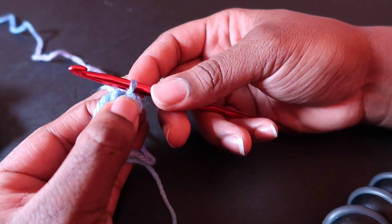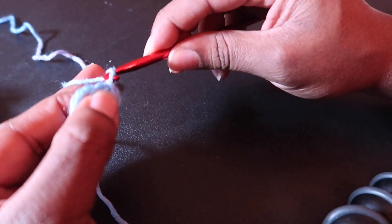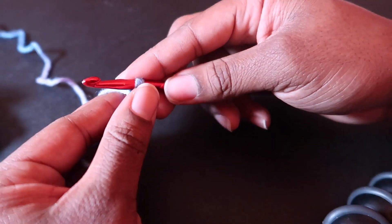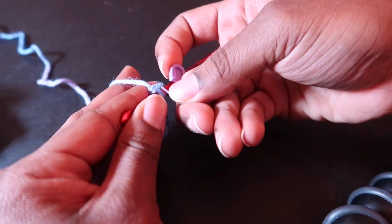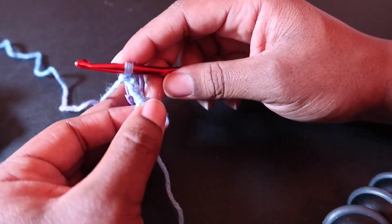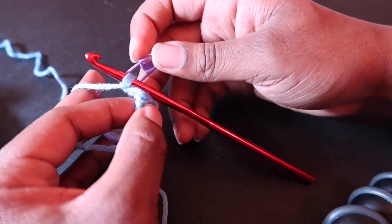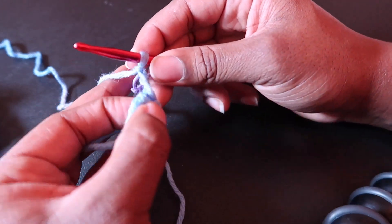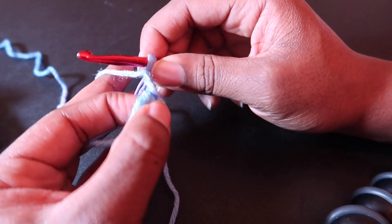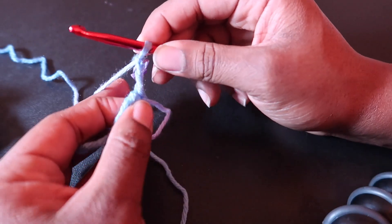Now that we have formed our ring, let's start with round one. Round one, we are going to chain three — one, two, three — and this will count as our double crochet throughout. This is very common in patterns that chains will count as stitches.